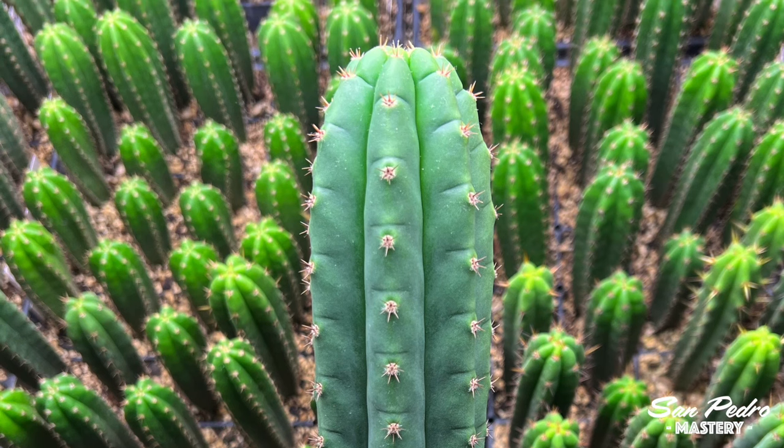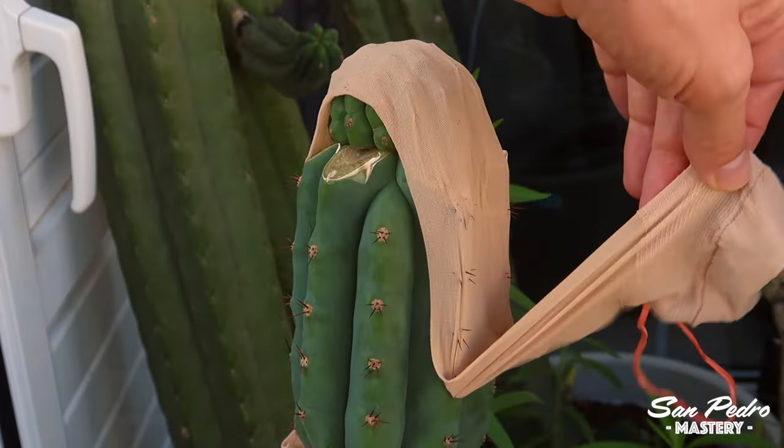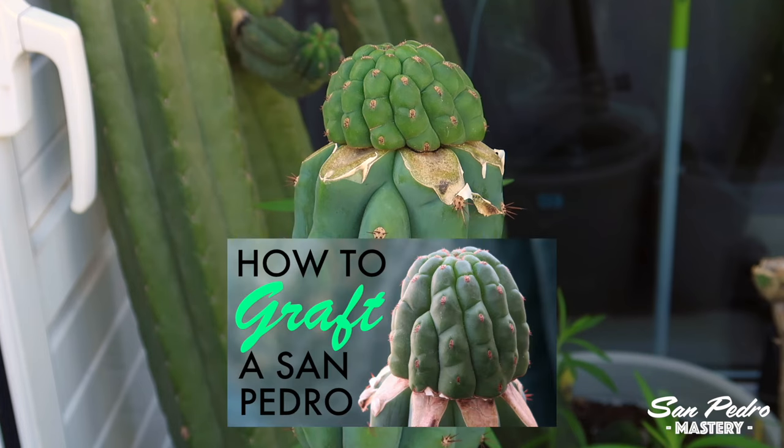But there is another way to supercharge the growth of your San Pedros, and that is with grafting. Personally I find grafting to be very easy, at least on Trichocereus, which is the only stock I've been using so far. The technique I used, which I've copied from others, is very simple and shown in my video 'How to graft a San Pedro.'